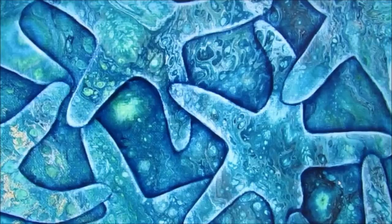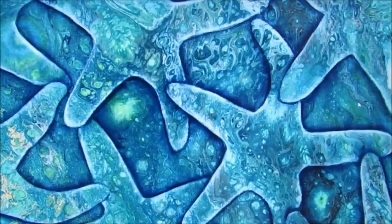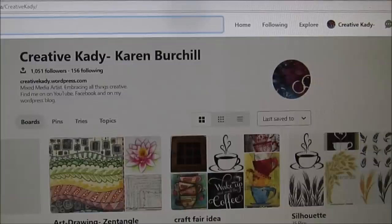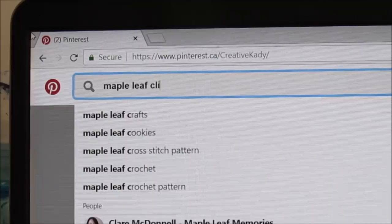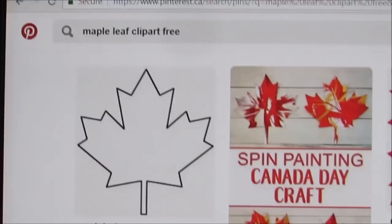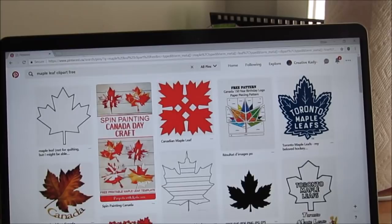We're going to look for leaves. What I'm going to do is simply bring up my Pinterest. Now, if you don't have Pinterest, you can just Google it. And in the search bar, I'm going to type Maple Leaf Clip Art, or you could do Drawing, and I'm going to put Free. Then you get a whole variety of posts. So what you want to do is just scroll through the pictures, the clip art, until you find one that you like.